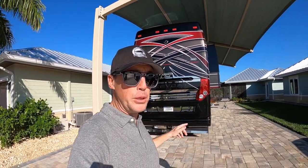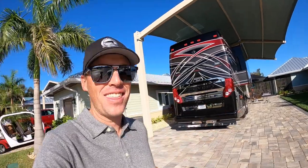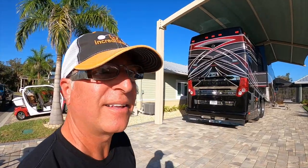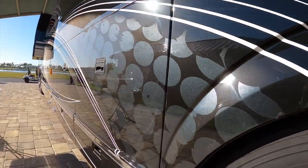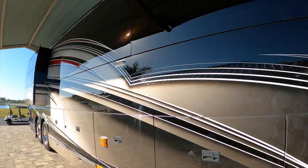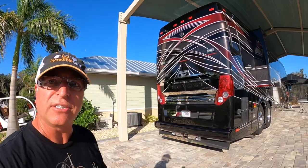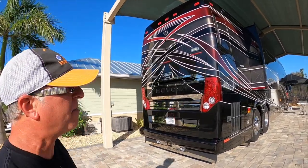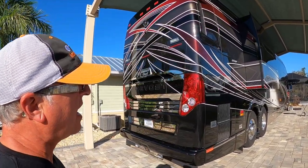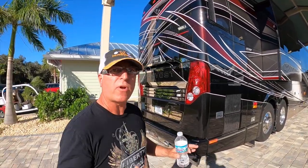We just spotted this absolutely beautiful 2017 Liberty Coach and I just happen to be with the man that designed the paint job. Can you tell us a little bit about this coach and your whole inspiration on this design? Well, everything needs to be different. Each coach needs to be different, so you have some that are light, some that are dark, some that are grays. I had to pick out what colors to use and the burgundies are real classy. It's just an overall great looking coach.